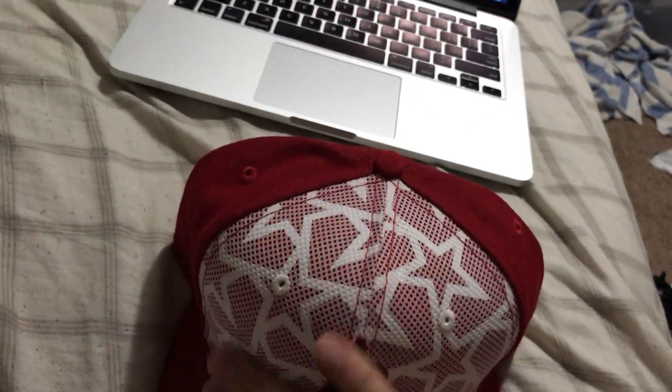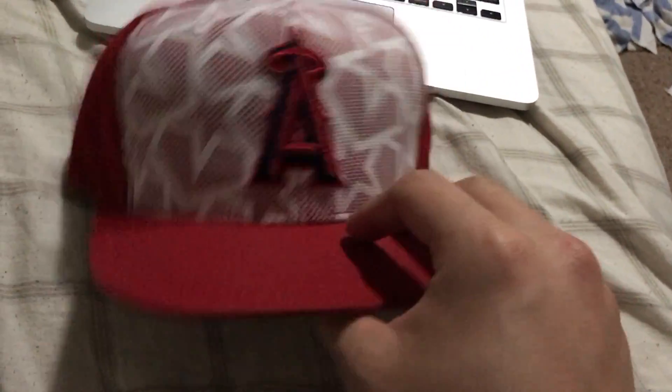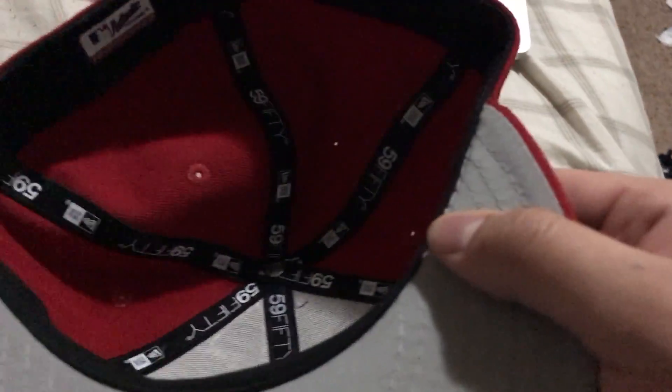Behind the front part of the hat it's like any normal red Angels cap, you know, same old same old. The bill is the same way — red — and those caps under the bill is gray. Not all of them are gray, but so far we've been running some gray under bills. Like I said, the authentic collection tag, New Era tag, seven and a half.